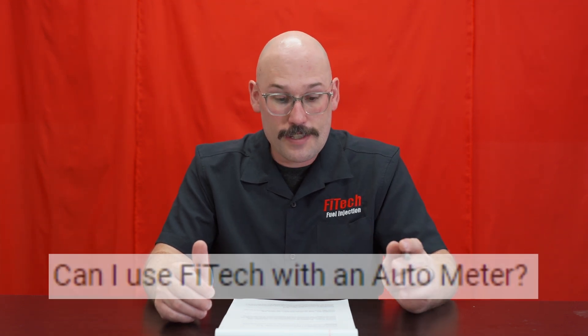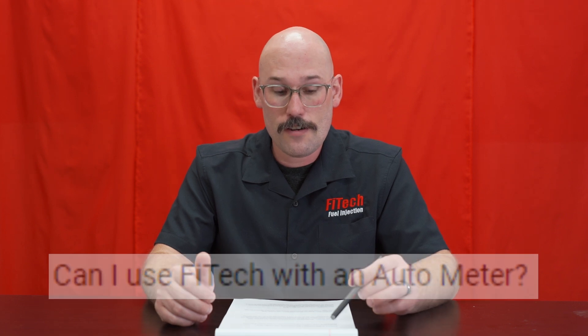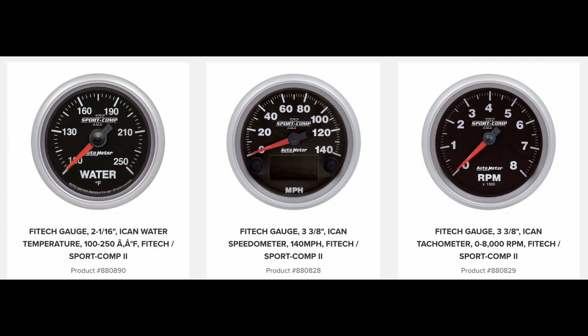The first question is from Marlow McMillan8937 and he asks: can I use Phytek with Autometer? Phytek has implemented CAN bus communication, so certain Autometer gauges like the ICAN series will work with the Phytek EFI systems. The way it works is the plug-in from the EFI system to the handheld. There's an adapter harness you can get directly through us, and then it plugs into the ICAN gauges, and you can display things like RPM, speed, coolant temperature, and a few others.